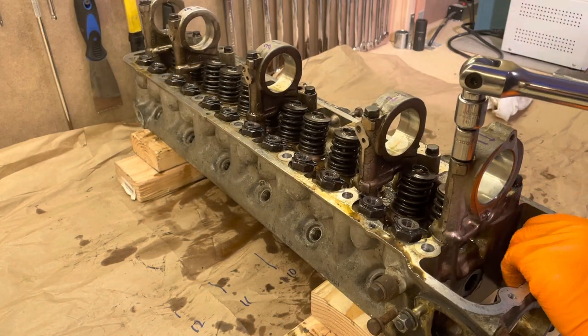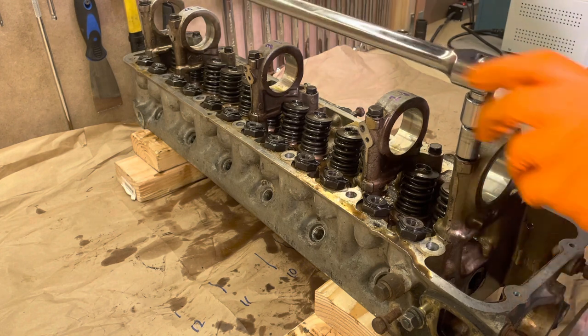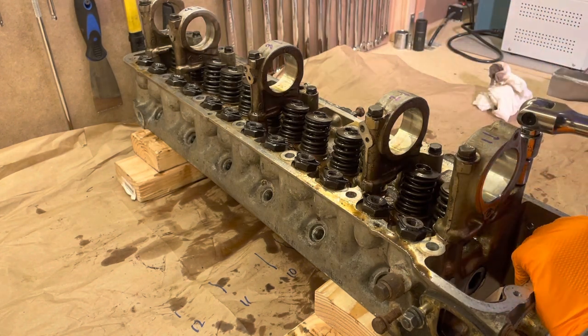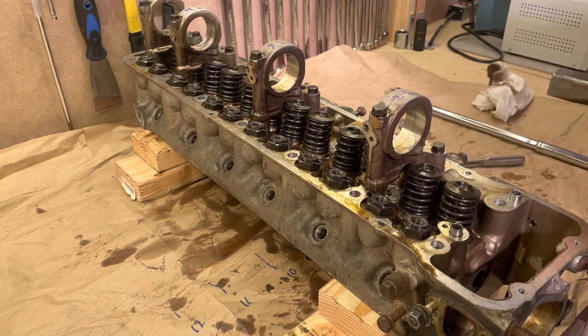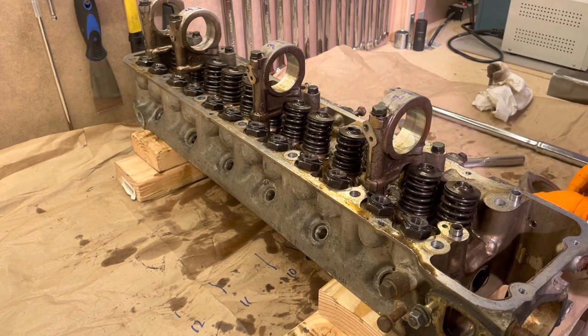For each cam tower, break the bolts loose — I had to use a breaker bar for these — and remove both sides. Keep them organized so they go back in the exact same place. When you take off the cam tower, just put the bolts back in their holes and package them up so they don't get mixed up, then move on to the next one.